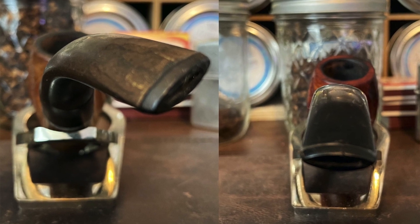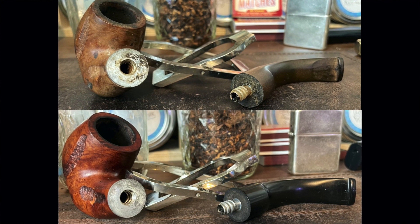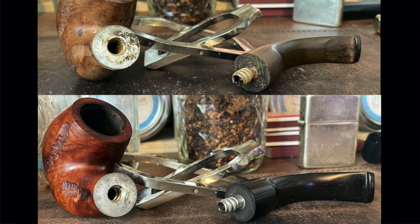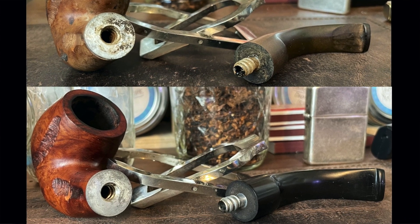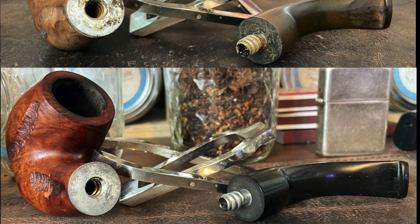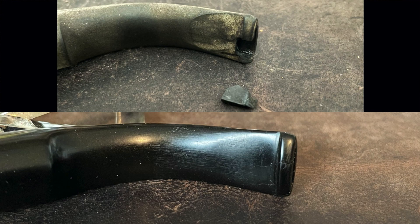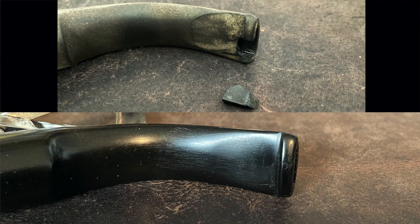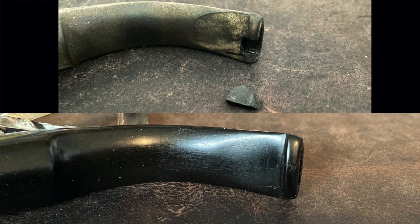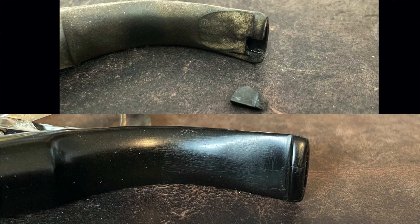Here you can see just how badly oxidized it was before I got a hold of it. I did manage to straighten that out pretty well. The internals were pretty dirty — there was some kind of gunk all the way through that stem. You can also see in the upper picture it looks like somebody had chiseled into it, but the internals did clean up. Took a lot of pipe cleaners and a lot of alcohol.